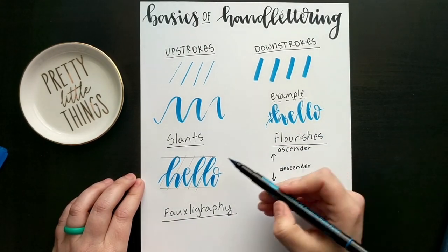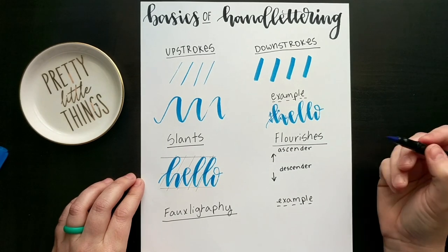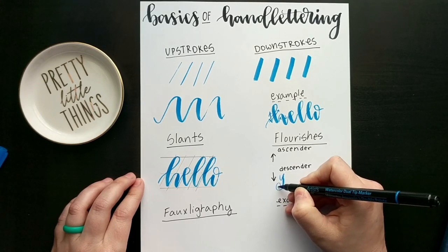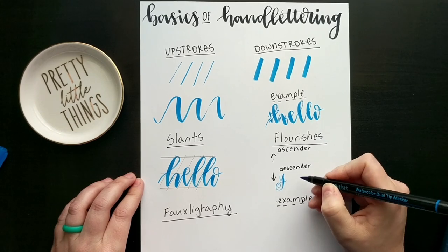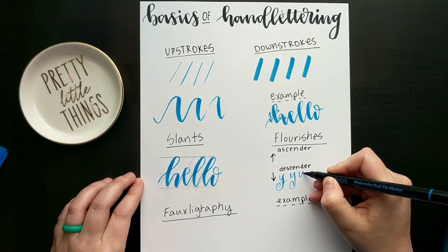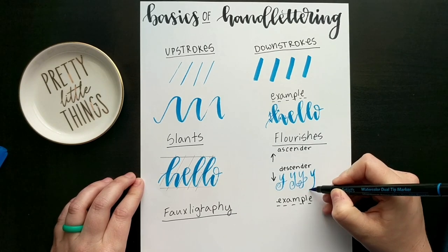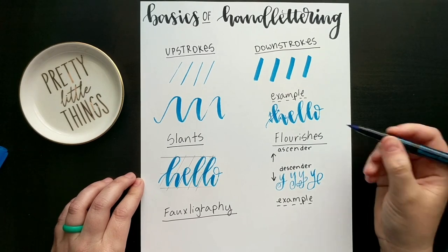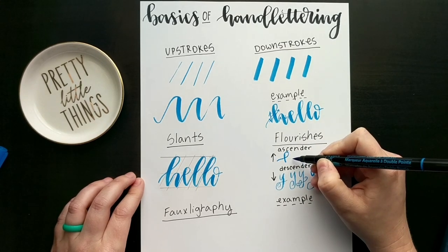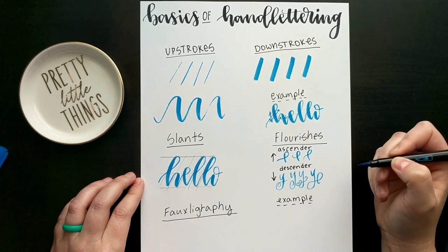Now we're going to talk about flourishes. There are ascenders, which would be the top of the L or the top of the H, and descenders. So if you were to have a Y, for instance — you can Google these, there are a million of them. See how that Y just got really fancy. You can keep it simple or go crazy fancy; you can really just go however you want. For ascenders, if you were to do an H, you could pull it all the way out and up, curl it, or bend it down — it's just up to you.